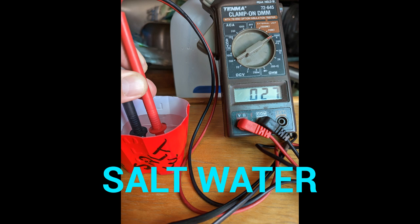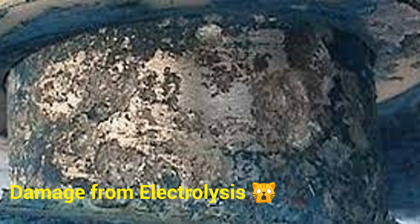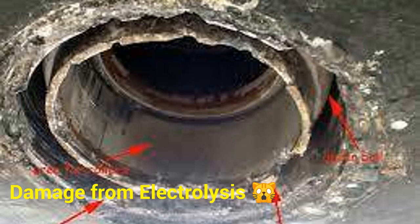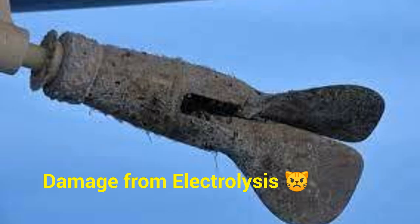Water plus sodium chloride salt will produce much better current flow, and it also produces much better electrolysis. For us sailors, electrolysis is a very dangerous thing. If you take any type of metals, put them on one electrode positive and another metal on an electrode as a negative, and put it into a salt water solution like our ocean, you will watch one metal basically deteriorate and accumulate onto the other electrode. This is called electrolysis.